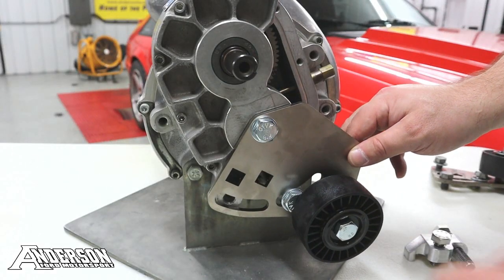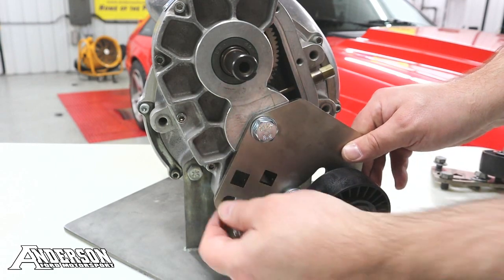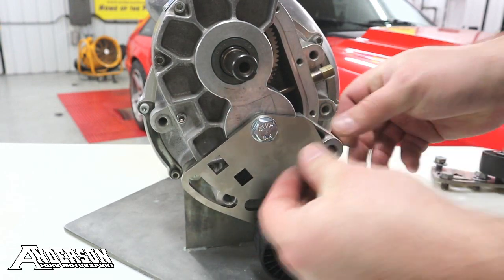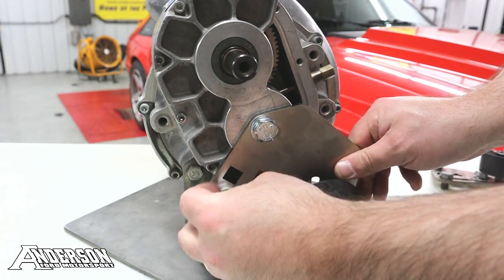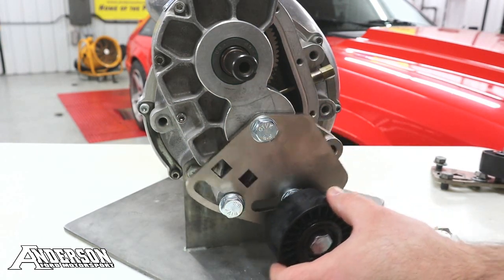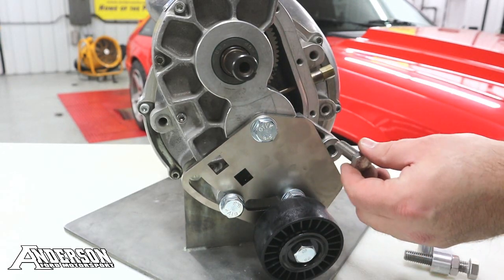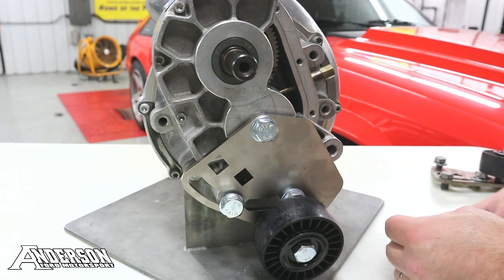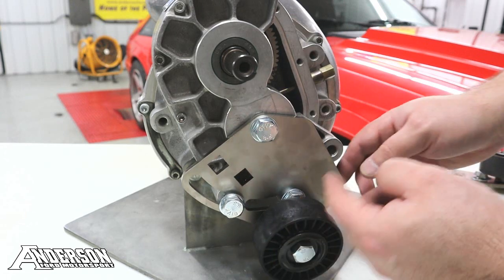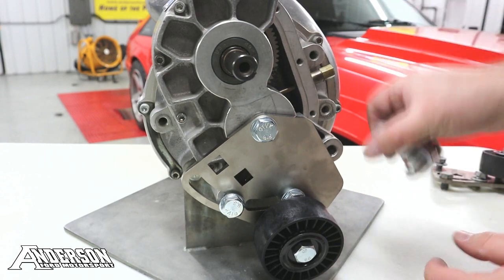For illustration purposes, I'm going to show you the new bracket installed so you can see why you need to modify it for the Andersen tensioner to work. Even with the tensioner fully down, you can see it's still covering up that hole a little bit so you can't thread that bolt. So this would not be able to be installed as it is.